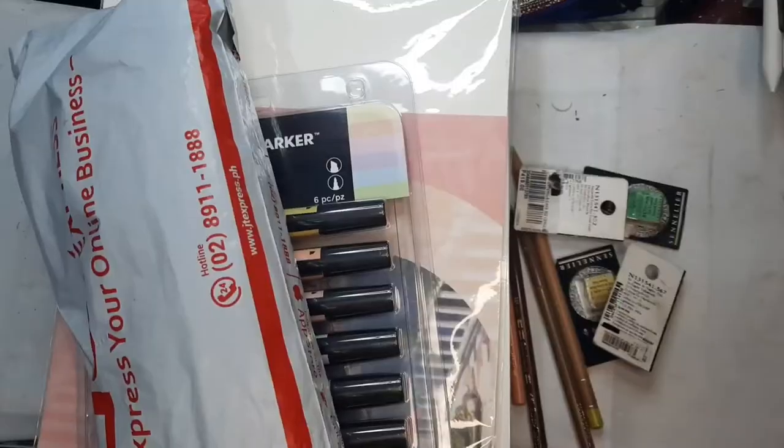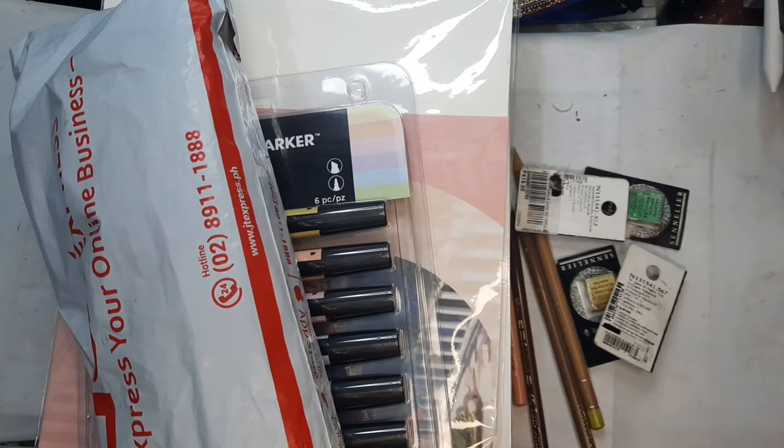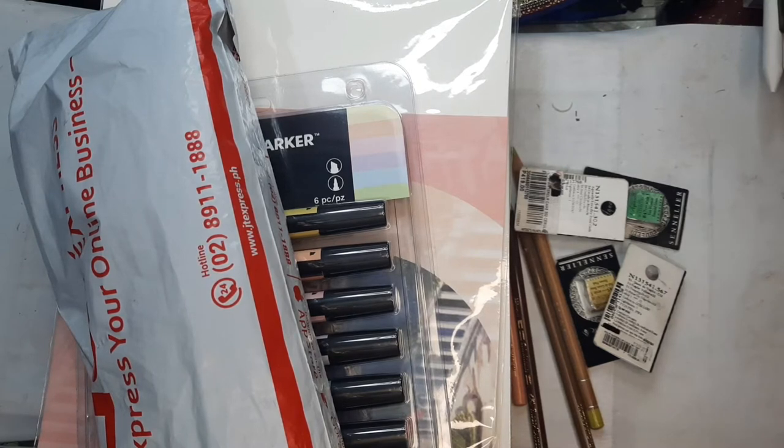It's another art haul and I think this will be my last haul for this year. This is a lot of art supplies and my head is kind of hurting because I just shared a haul with a lot of art supplies again. I'm going to go on a no-buy for at least three months until I've used up all the art supplies I have and probably used up some of the things I'm running low on.